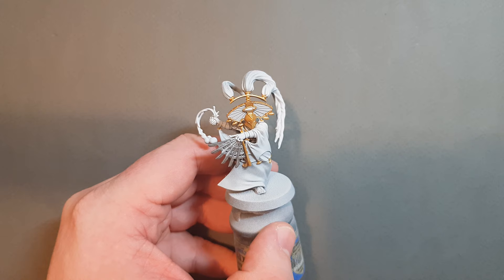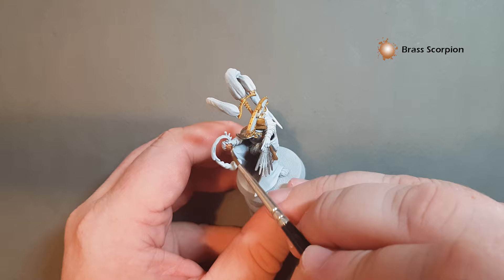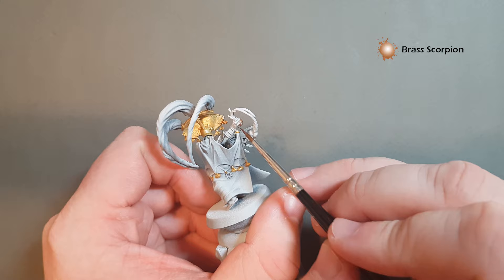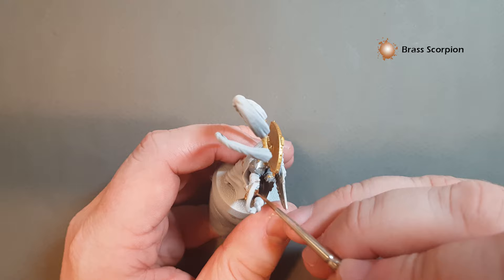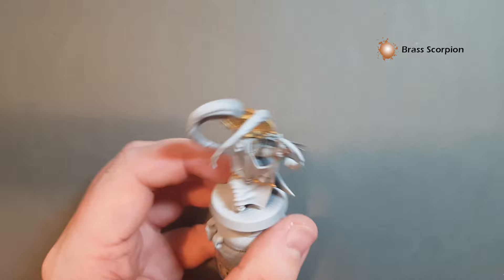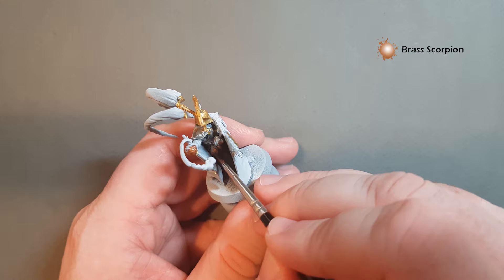Once we've got the gold based, we're going to do just the smoke grenades. We're going to base these with Brass Scorpion. We've got the one he's holding in his hand here — just make sure it's not too thick. You can afford to be a little messy as we're going to do a slightly darker skin tone on this chap than on previous models. We've also got a couple on his belt and one in his other hand — this chap's got three hands, it's the magic of the Thrallmaster! Get those finished and we'll come back and start to darken down some of these metallics.